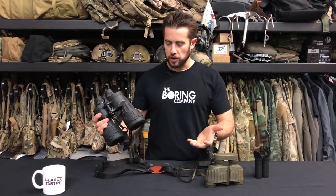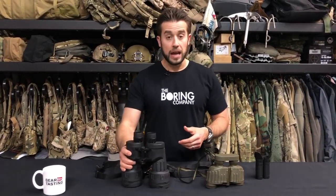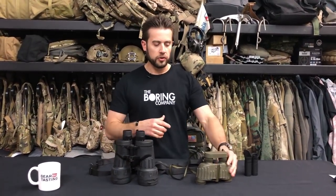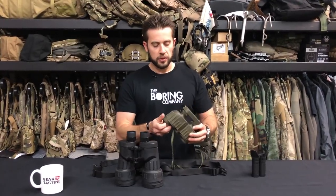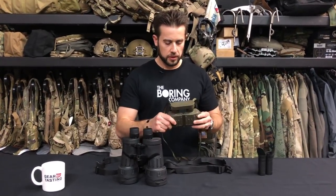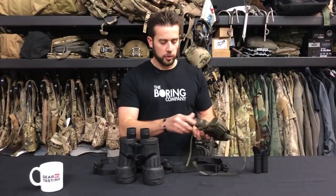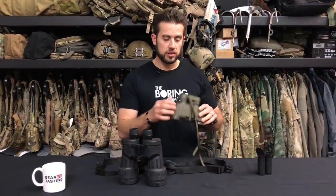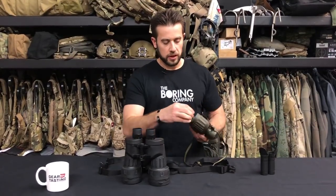The ones I don't have here are the M24 binoculars — those are at home and I forgot to bring them. But they also have kill flashes and they're a little bit smaller than even the 6x30s. These are the military marine Steiners 6x30s — so 6x magnification, 30mm objective.